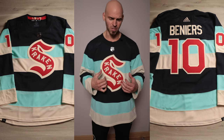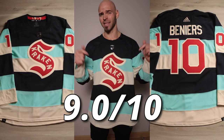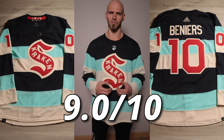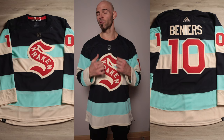No hard feelings though — this jersey is absolutely awesome. I gave it originally a 9.0, and I'm going to stick with that score. It looks just as cool, if not better, in person than it does in photos. Excellent job — this one is one of the better Winter Classic jerseys.